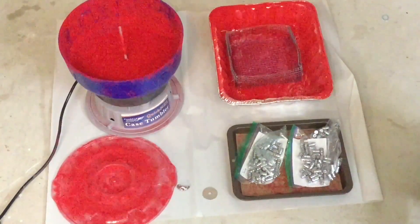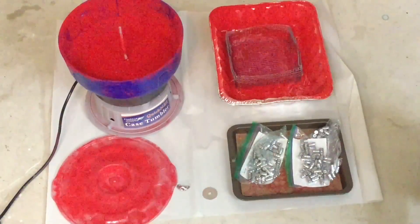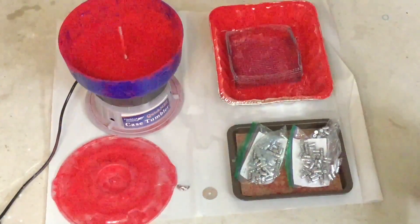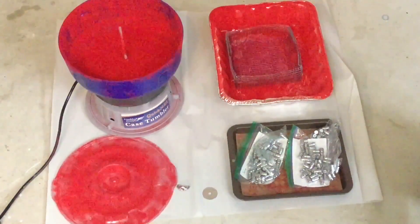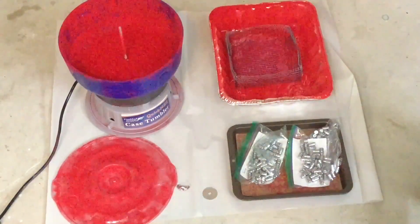Here we are in the next video on the hollow point testing series. In the introduction of this series, we defined what the test was. In the next video, we mixed all the alloys together. In the video after that, we cast all of the bullets for this test. And in the last video, we went through and inspected the bullets and picked out any that were unacceptable.